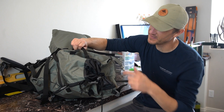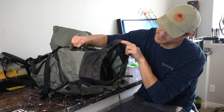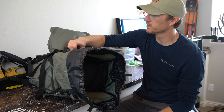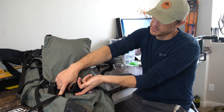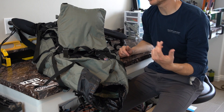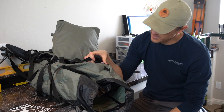For top access to the main bag, you've got a draw cord at the top with access to the main compartment. You can see there's plenty of room and a really tall collar at the top — if you want to stuff it completely full, you absolutely can. You also have a hydro port that runs out of both sides, so you can route it to either your left or right shoulder depending on your preference.